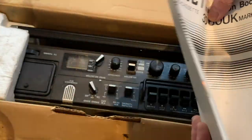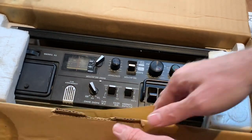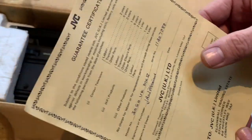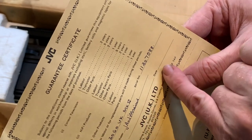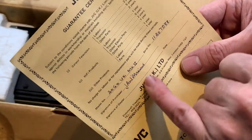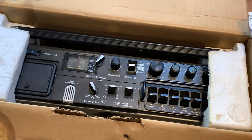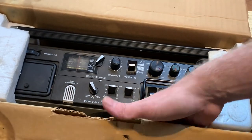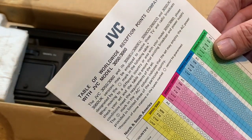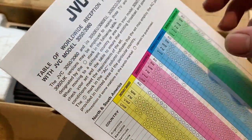Also in here is the guarantee certificate. I'm sure it's out of guarantee now. Unfortunately the one thing that's not on there is the date, so that's a bit of a shame. We've got the serial number on there and a previous owner from whoever bought it originally. Carrying on into the box, we've also got a JBC reception points card.